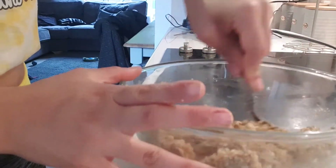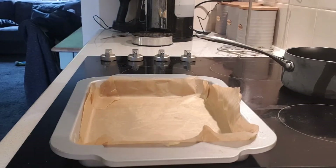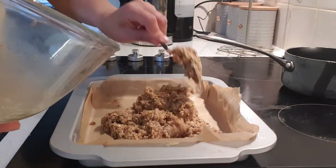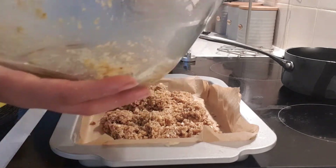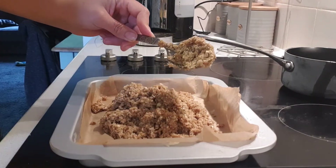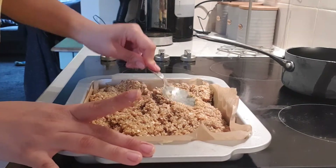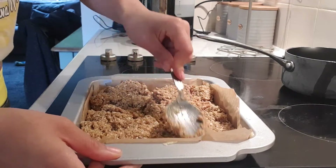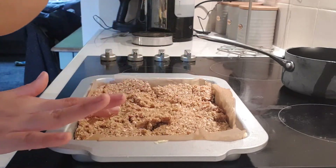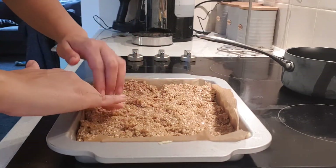Then you're just going to fold the golden syrup through your oaty mixture. When you've fully folded it through, we're going to put our oat mixture into our tray and flatten it down a bit, like you would a cheesecake base. Evenly spread it around the pan and press it down with the spoon. You can even use your hands if you don't mind getting a little bit sticky — the mixture seems to stick to your fingers less than it does the back of the spoon.